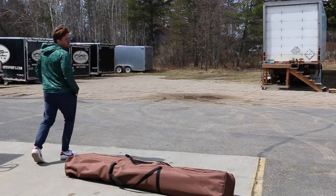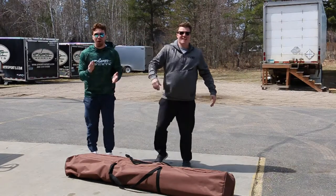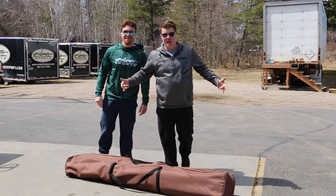You want to go camping this weekend? I'm all about it. Let's go. Let's do it. Guys, the Clam Camper Screen Shelter — stay tuned, we're going to check this one out.